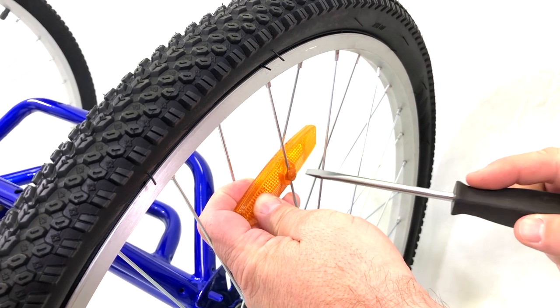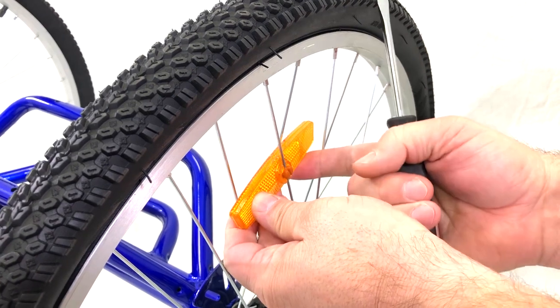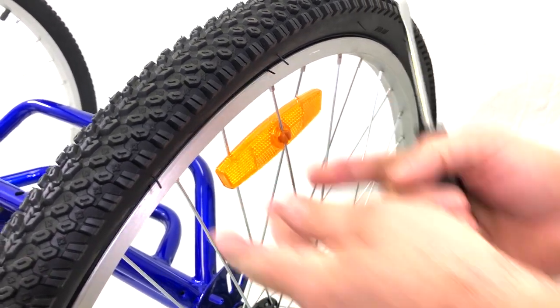Then, with a flathead screwdriver, twist the cap to lock in place. Finally, slide the reflector up so it's nice and snug in the spokes.